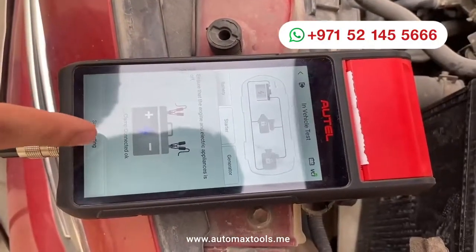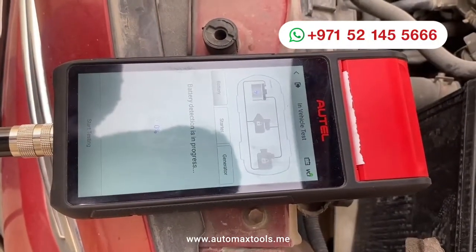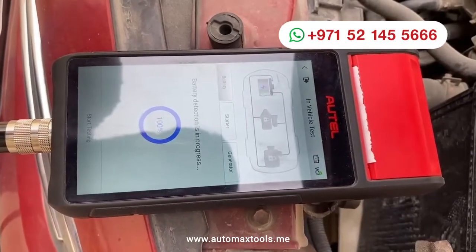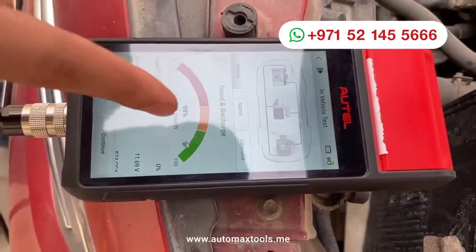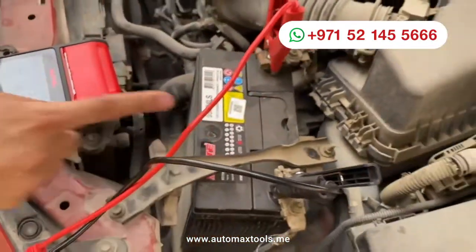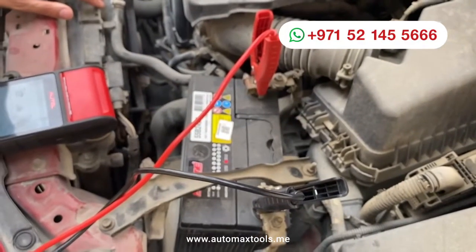First, we will check the battery. The battery status is good because this battery was recently replaced with the one we showed earlier in the same video.